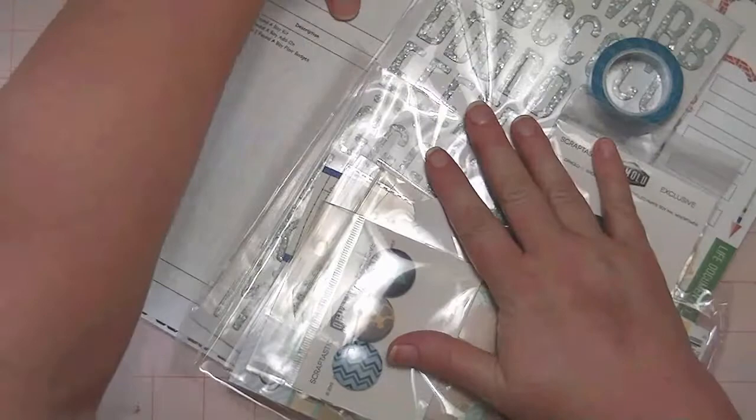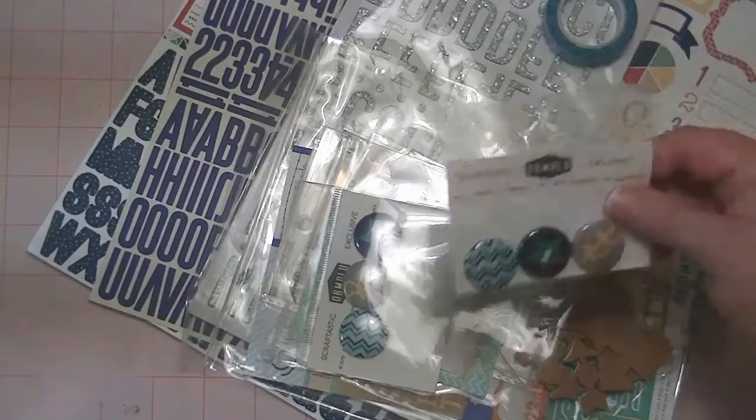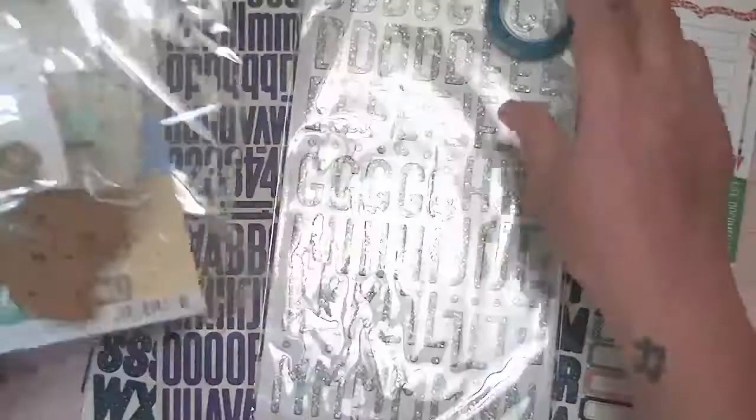This first one is called 'I Found a Boy' Kit and then 'I Found a Boy' Add-On, and I also got the flare badges. It looks like I got two of them, so I don't know if that was supposed to be that way or what, but I'll start with the papers.